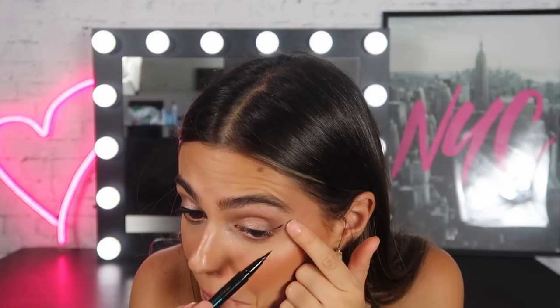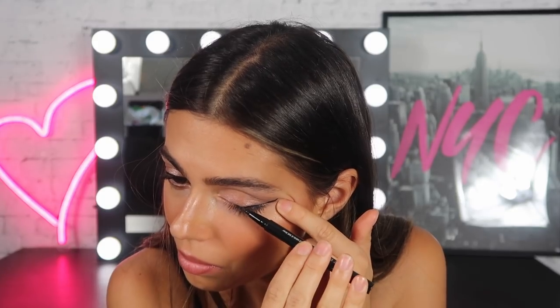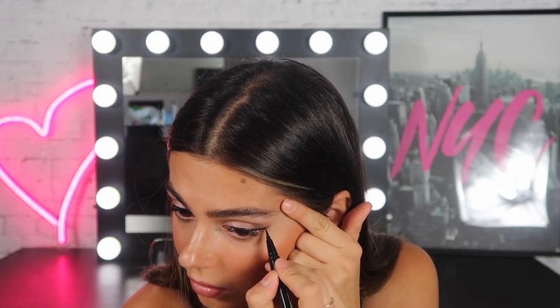The last thing I want to do is some winged liner, so I'm just going to wing it. I would put mascara on, but I have eyelash extensions — so add that step in if you want to wear mascara.